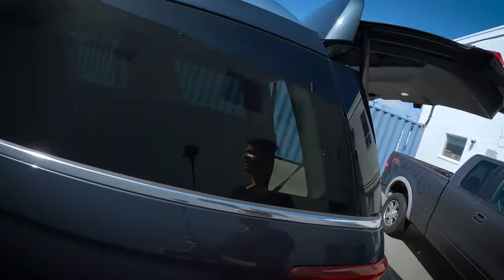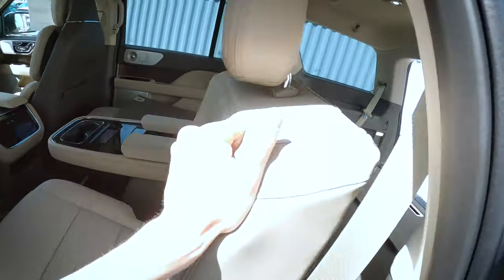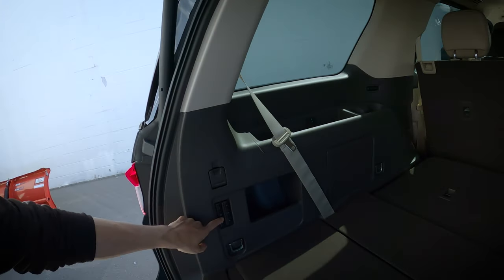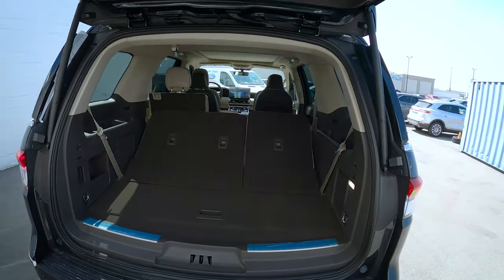If you need the space, you need the space, and having the flexibility to power fold the seats in the third row is really nice. Even bringing the seats back up again is not overly difficult. It would be nice if it was a power up and down for the second row as well, but it is nice that we've got the flexibility to go up and down for the third row just using a simple button press.